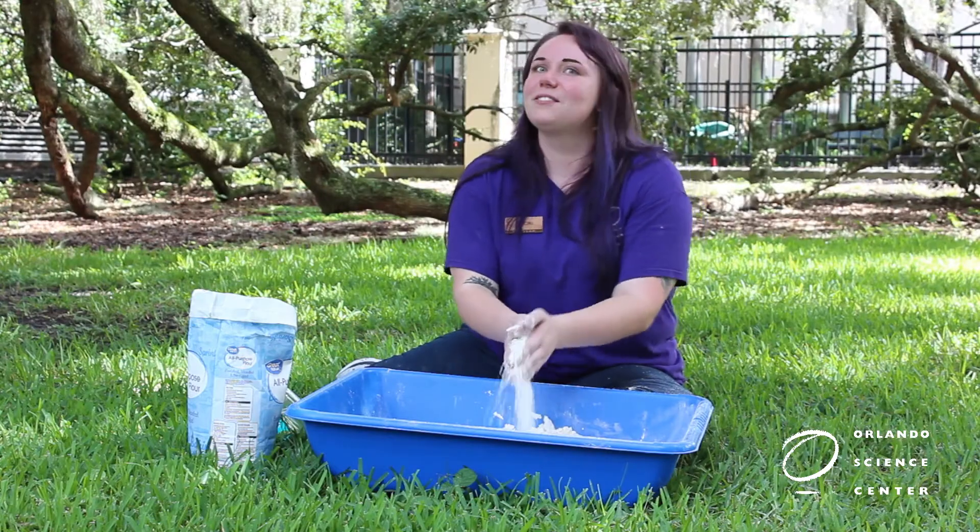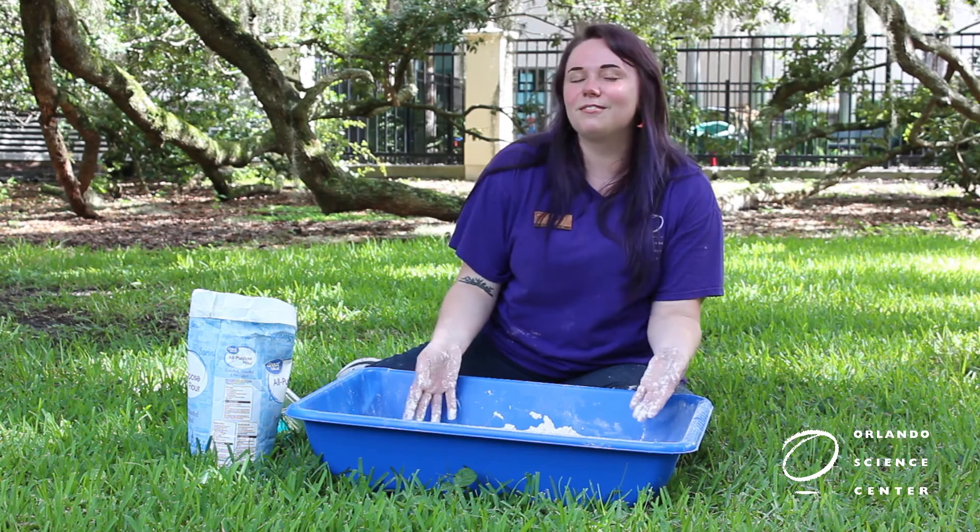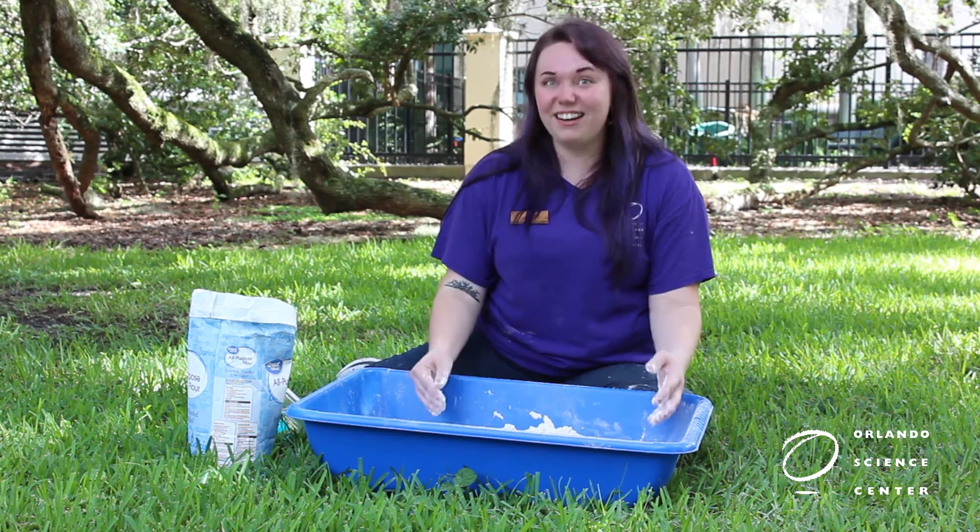Now that we have our moon sand, there's so many fun ways we could play with it. You could make sand castles or use shells to make impressions, but today we're going to make craters.